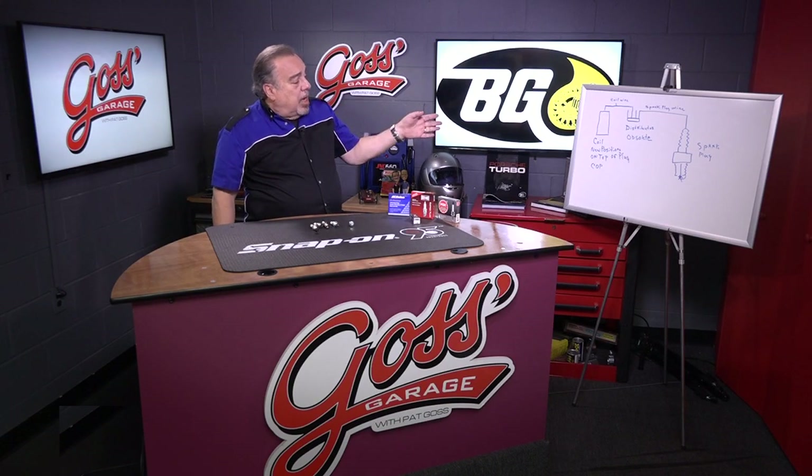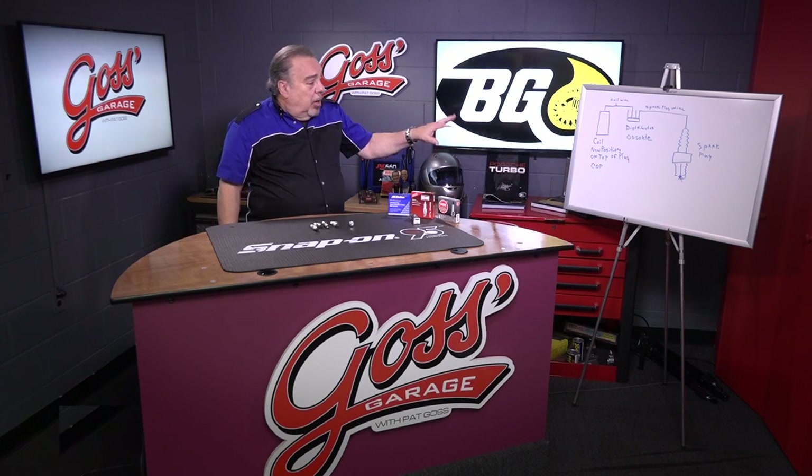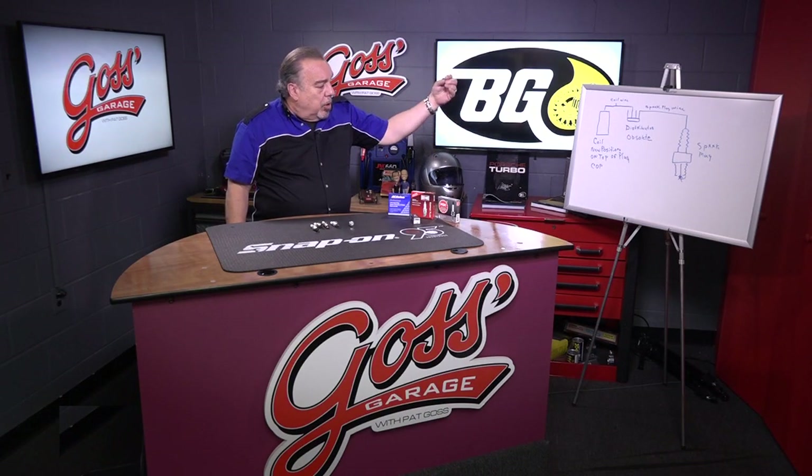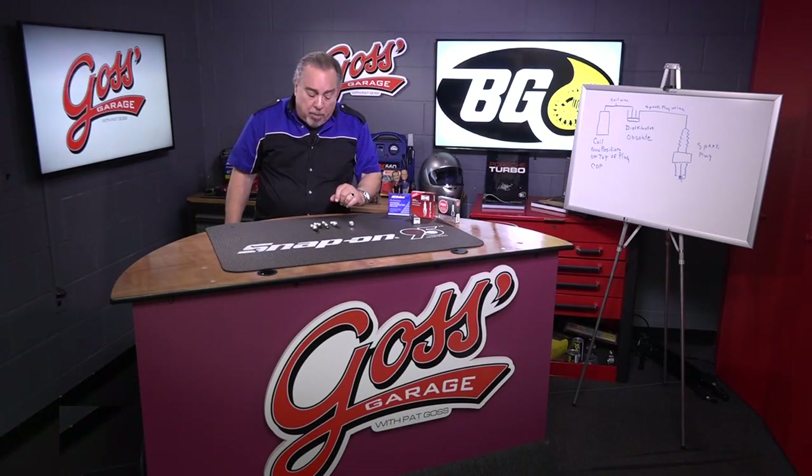Last time we showed you the diagram of how the spark gets to the spark plug, either from a coil to a distributor and a plug wire, or in the modern way, with what's called a COP system — coil-on-plug — where the coil mounts right to the spark plug.